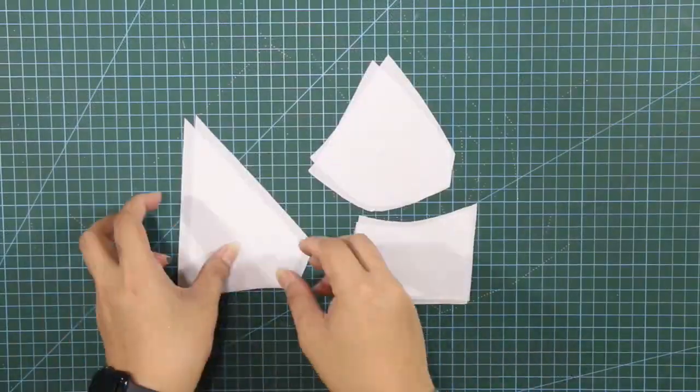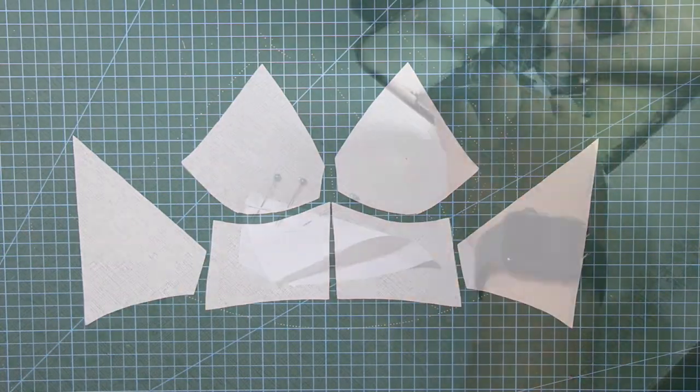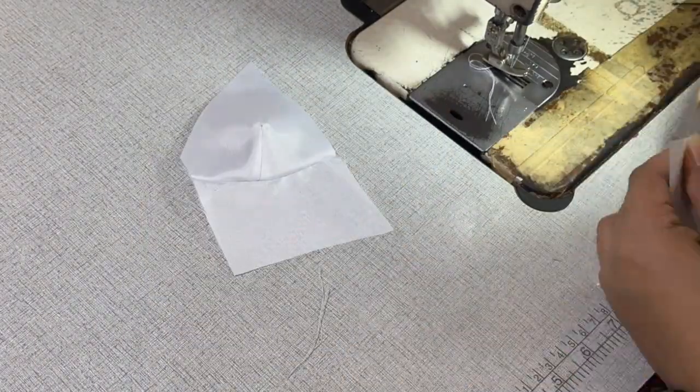For the lining, I also use the same patterns. And same with the shell pieces, I've sewn first the front lining pieces and later on attached the back lining pieces.